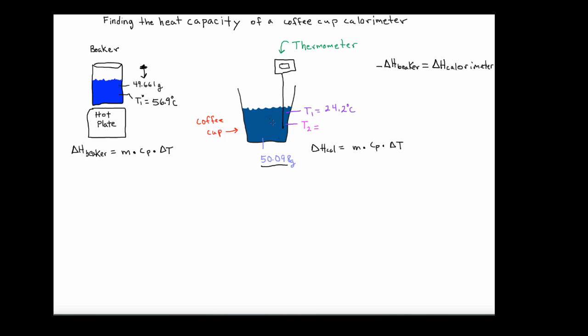It's crucial with the coffee cup calorimeter that you get an accurate T1. I set up the thermometer mounted to a ring stand so that the probe extended down into the water, and let it sit for several minutes to be certain that the temperature was constant. Then I recorded that value.